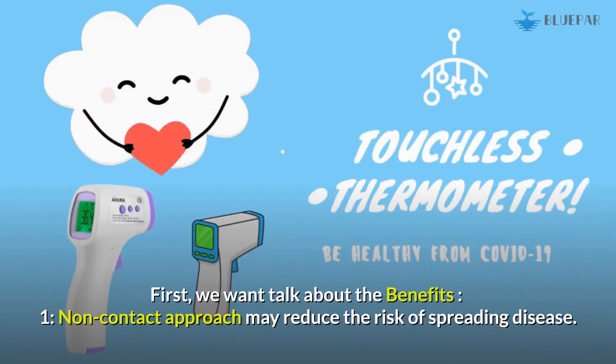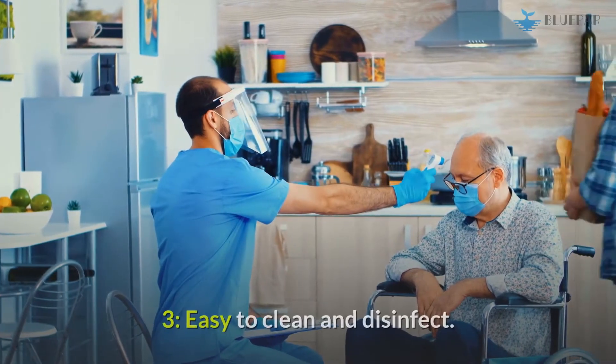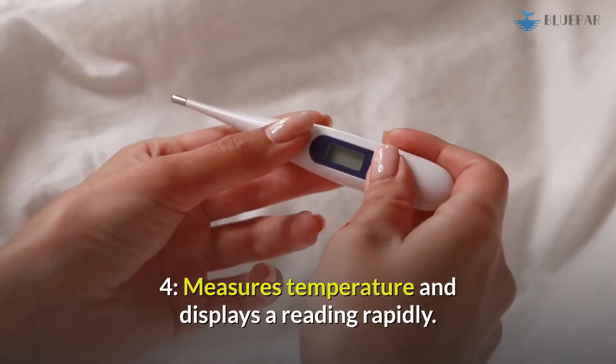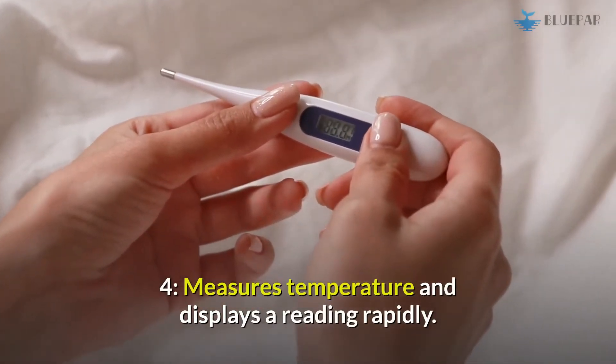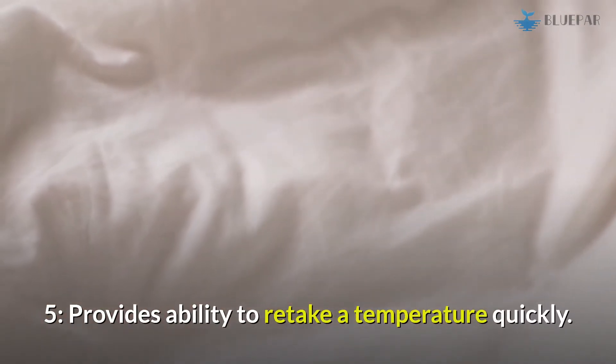Let's talk about the benefits of non-contact infrared thermometers. First, the non-contact approach may reduce the risk of spreading disease. Second, they are easy to use. Third, they are easy to clean and disinfect. Fourth, they measure temperature and display a reading rapidly. Fifth, they provide the ability to retake a temperature quickly.